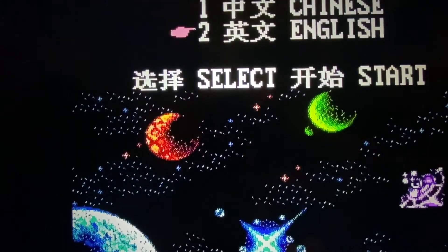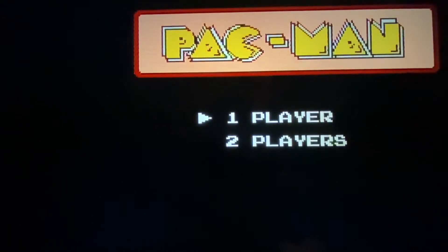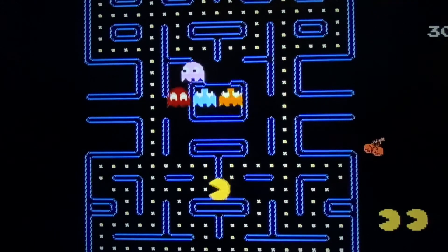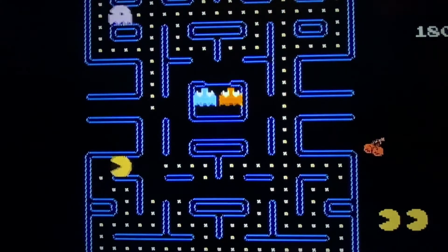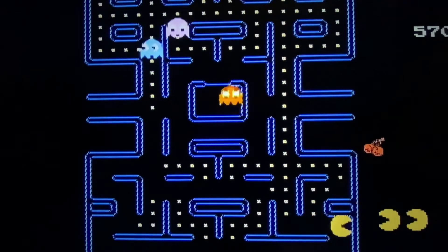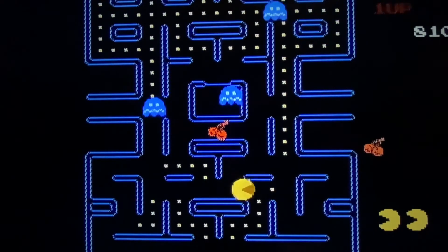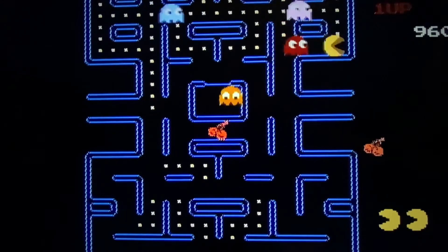They also have a Pac-Man clone — I'm scared to play it but it looks like Pac-Man, NES Pac-Man. The controls are screwed on this one too because you have to be very very precise. I can't even go up. And I'm done.